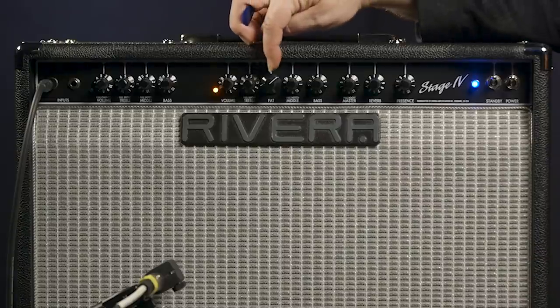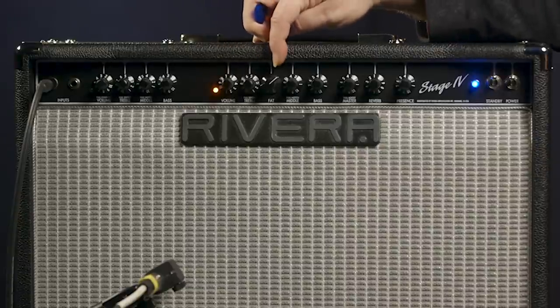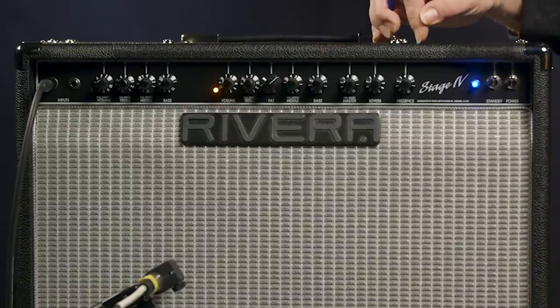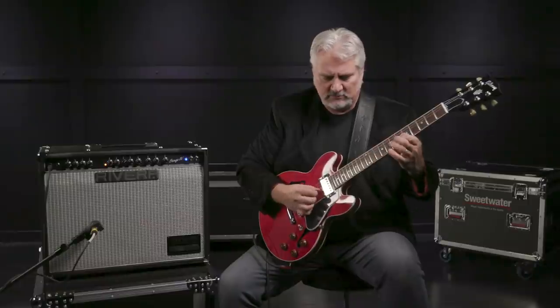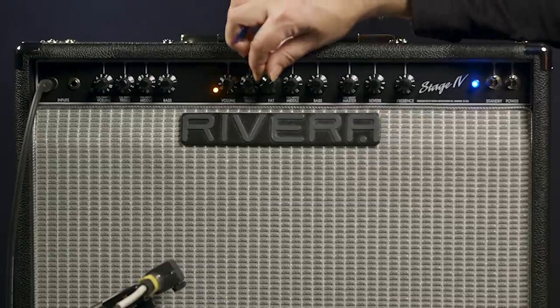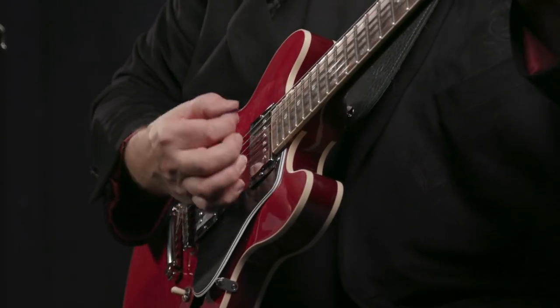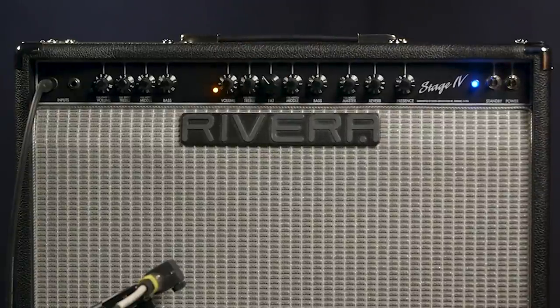We have a unique control on the overdrive channel: the six-position fat switch. We have our input gain level, treble control, the fat switch, mid-range control, and bass. Rounding things out on this channel is the master volume control and the presence control. If we set our gain at about six with PAF-style humbuckers, we get a nice crisp tone. Now I'm at position six on the fat switch — let's roll that back to position one. As we turn it up, we're increasing the low end and also bumping up the gain.